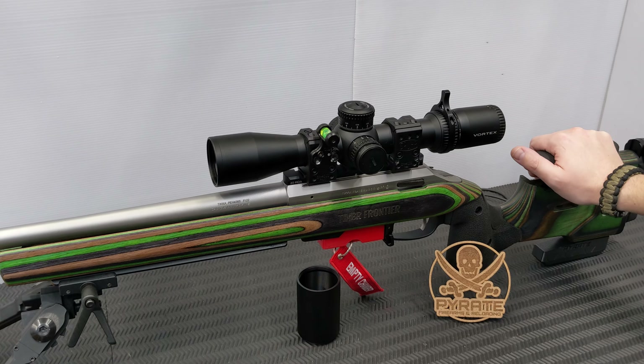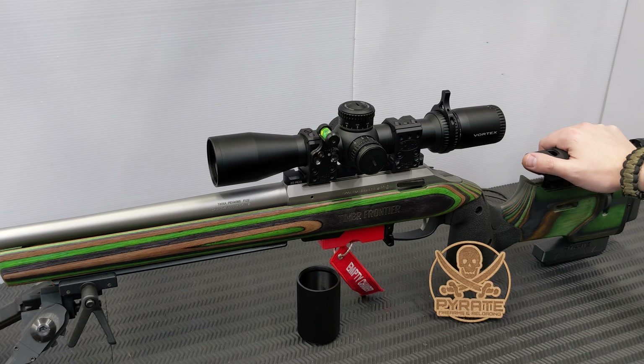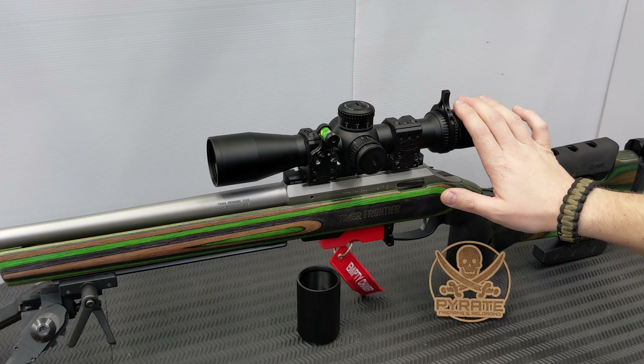They're a little heavier, a little bulkier, with fewer features, but still a fantastic scope overall. I was a little worried about glass quality - I purchased the 1-8x scopes quite a few years ago, and at lower magnification glass quality isn't as critical. When you get into the teens, that's when glass quality really starts to show. The Strike Eagle has been fantastic. It's not the best glass in the world - you can spend more on Zeiss, Schmitt & Bender, Swarovski, EOTech, or Nightforce - but it's very good for the price point.